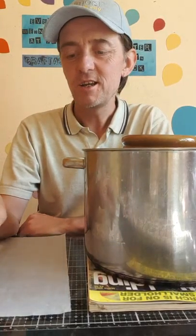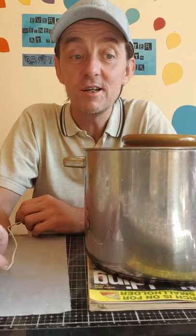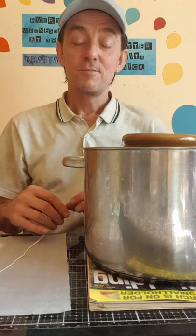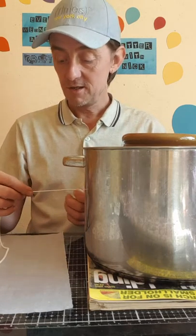Hi there, just a quick one - I wasn't going to do another video today but I'm getting ready for winter here. We have a lot of power cuts in Bulgaria so I usually make candles. Since I'm doing it I thought I'd quickly share them as well.